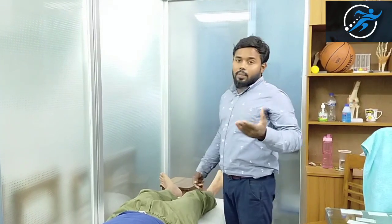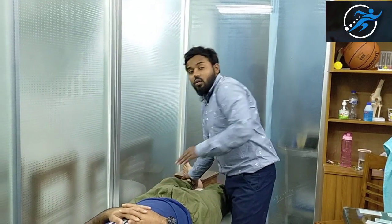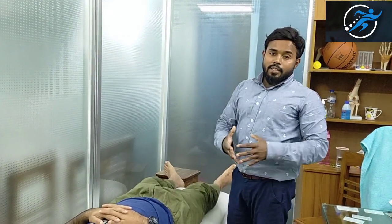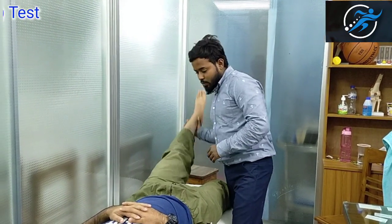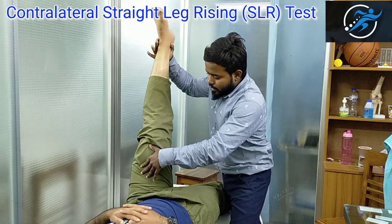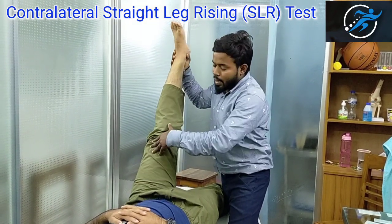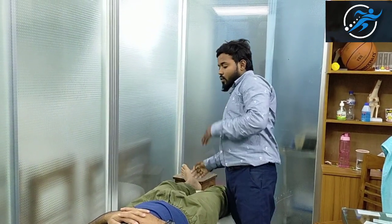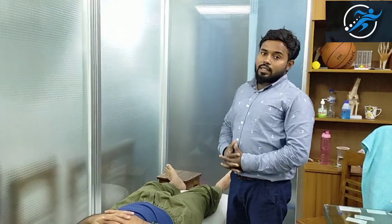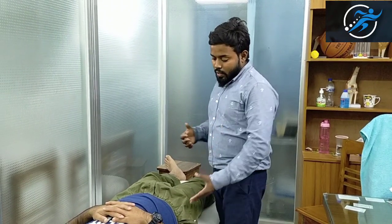First, we can see the straight leg raising test. This is the opposite side — the contralateral straight leg raising test. When pain is felt on the affected side and felt on the pain-feeling side, you can see the straight leg raising test result. You get a positive result.